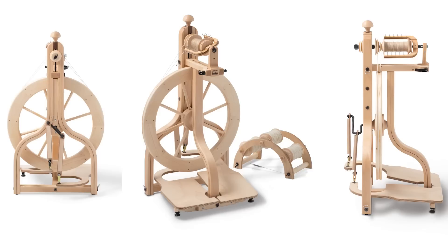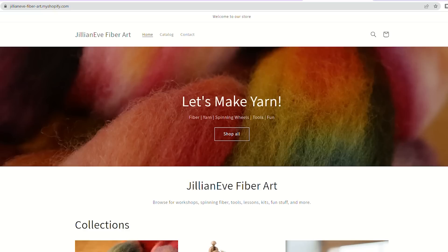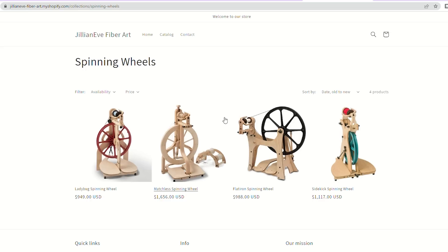Hello fiber friends, welcome to the Jillian Eve channel. I'm Evie and this is Mark. Today I am unboxing this spinning wheel — it is a Schacht Matchless. I am excited to let you know that I am a Schacht dealer, and this is the first of the spinning wheels from Schacht. You can purchase these for yourself on my website. I'll have the Ladybug coming up next, and eventually the Flat Iron and the Sidekick as well.